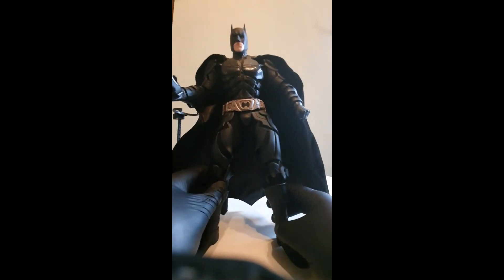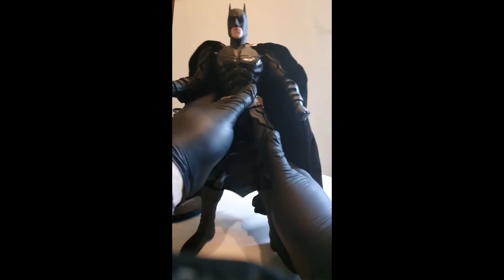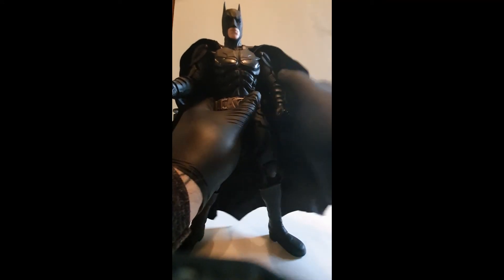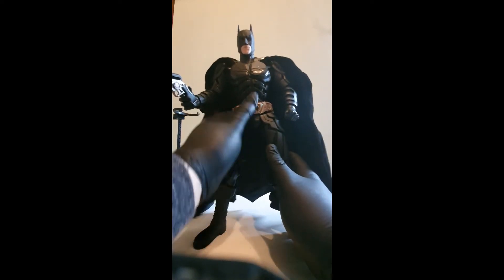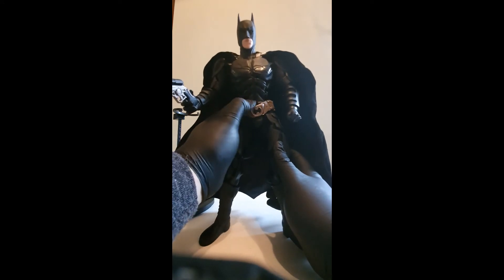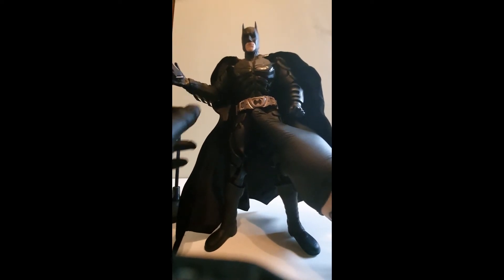I did watch a review before I bought the figure, so I already knew about the stiffness. I bought him more due to cost — he's the first figure I owned and I wanted it to be a Batman figure. His belt moves, and I currently have him posed with the grappling gun in something like this. That's quite a cool pose, but his articulation is really limited.